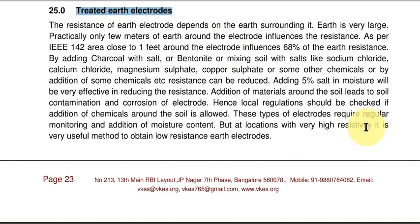What is a treated earth electrode? The normal earth electrode is surrounded by soil. By removing the soil, we can add some other material which has a resistivity much lesser than the soil. What happens because of this?